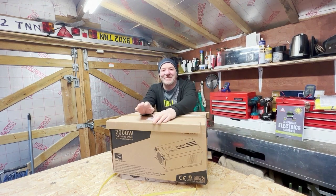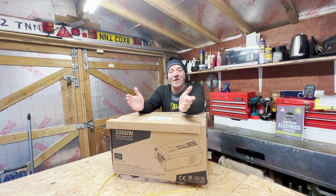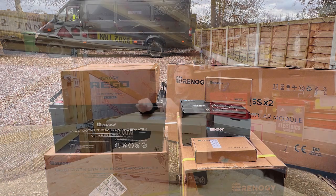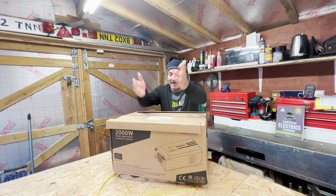Hi guys, it's Graham from Roguely Adventures and welcome to What's in the Box. This week it is our inverter charger — our 2,000 watt inverter charger from Renogy. As you know, Renogy gave me a whole load of kit to upscale our 4x4 Sprinter, and we've gone for a combined inverter charger.